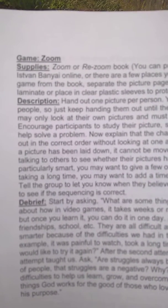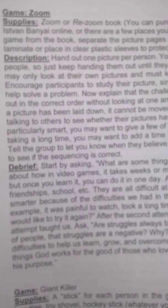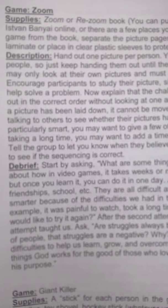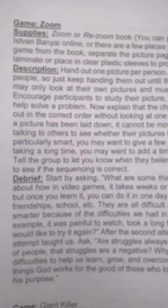Basically it's just a bunch of pictures — they're laminated. You hand them out to the people. They can't show their picture to each other, but they can talk about what they're seeing on it. They have to line them up, talk about their pictures, and then at the end they should be able to have it go from the highest level all the way out to the lowest level.